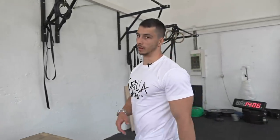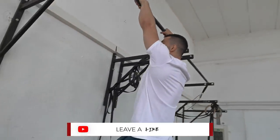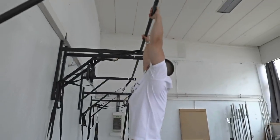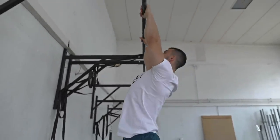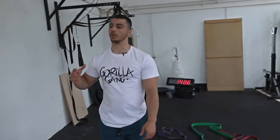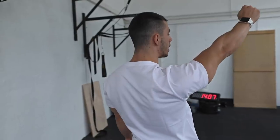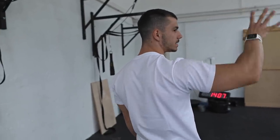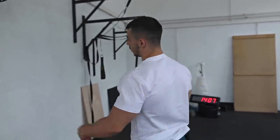We're gonna start the workout with a scapula pull. You grab the bar, do a dead hang, and pull the scapulas in and back. When you're doing the scapula pull, you shouldn't bend your elbows — keep the elbows straight. The only thing working is your back and your scapula. Push your shoulder blades down and then back. Rep range: 15 reps, three sets. Let's go.